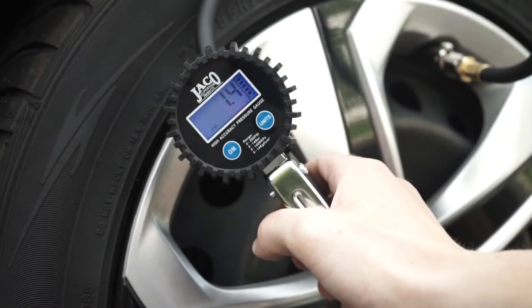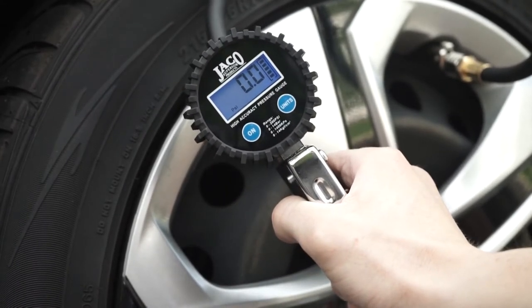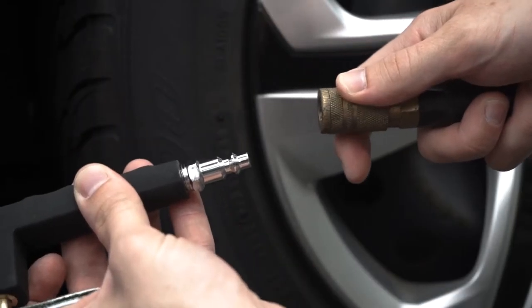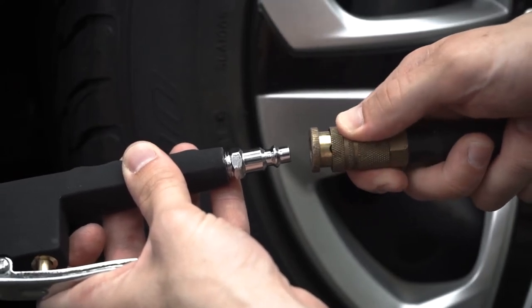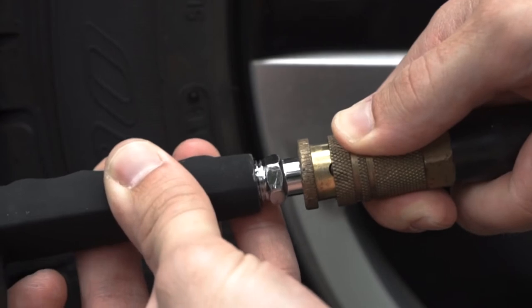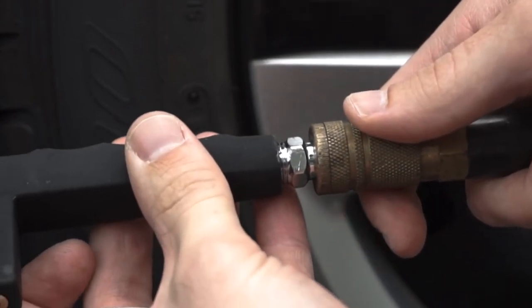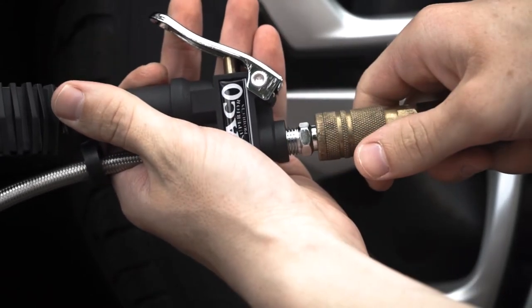Using the FlowPro with your air compressor is super easy to set up and allows for fast and controlled air flow while working on your tires. First, attach the air hose line from your compressor to the 1.25-inch NPT female threading on the base of the FlowPro. For a faster setup, you can use the included quick connect fitting to connect to a compatible coupler on your air compressor line.